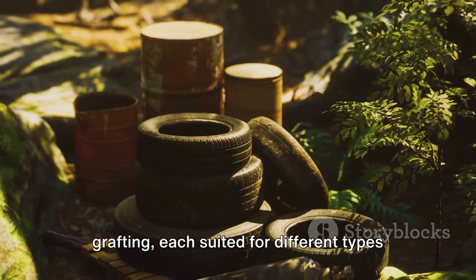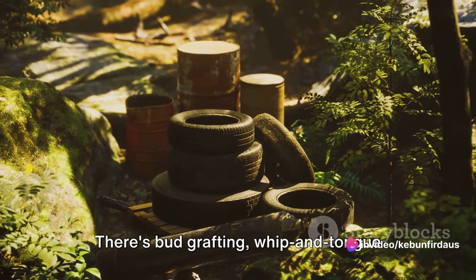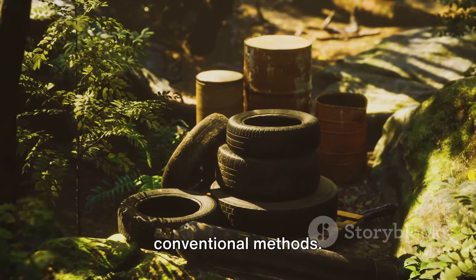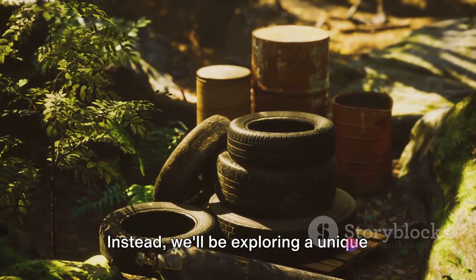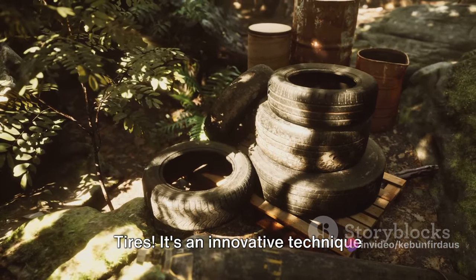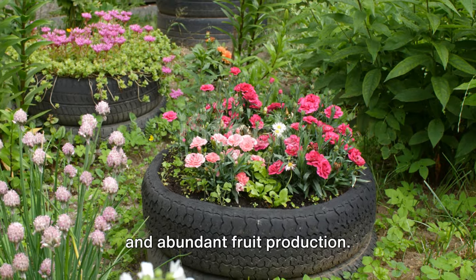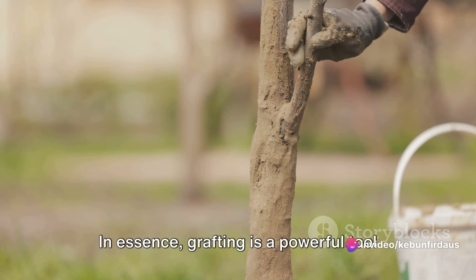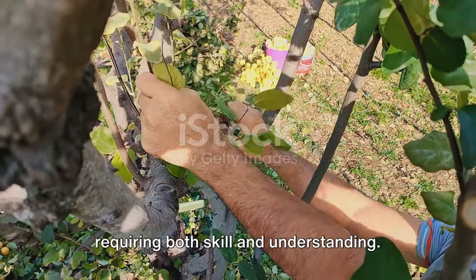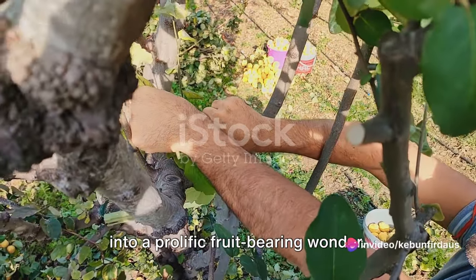There are different techniques of grafting, each suited for different types of plants and situations — bud grafting, whip and tongue grafting, cleft grafting, and more. But our focus today is not on these conventional methods. Instead, we'll be exploring a unique method that involves the use of tires — an innovative technique that's been gaining traction for its effectiveness in promoting faster growth and abundant fruit production. Grafting is truly a blend of art and science, and when done correctly, it can transform a simple mango tree into a prolific fruit-bearing wonder.